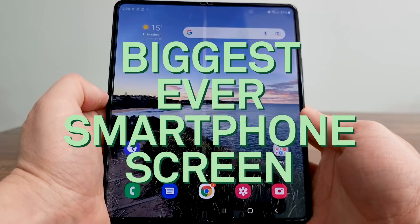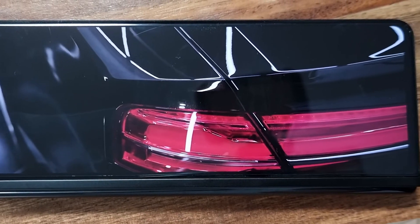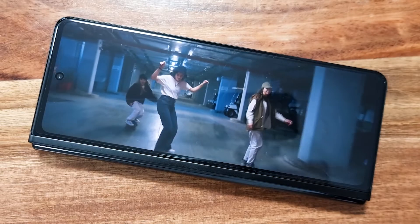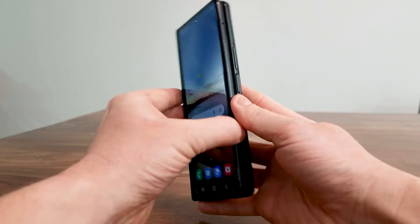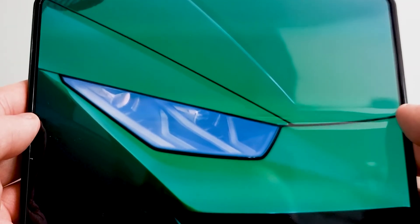First up, let's talk screens. This thing flexes like nothing we've seen. The cover display makes a great first impression and it's double the refresh rate of the previous model, which makes it great for gaming and streaming. But under the hood it's so much bigger.